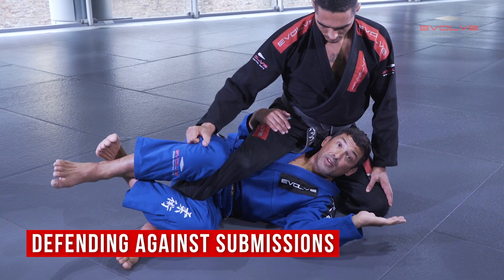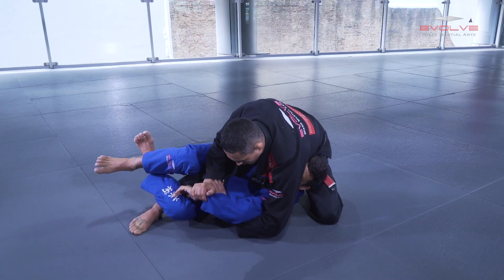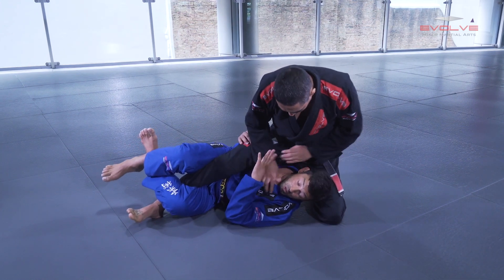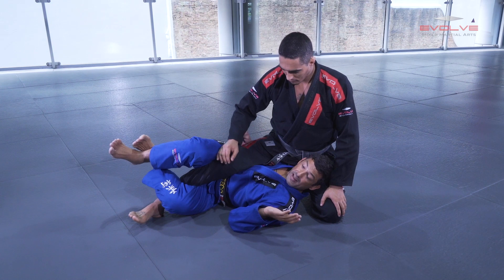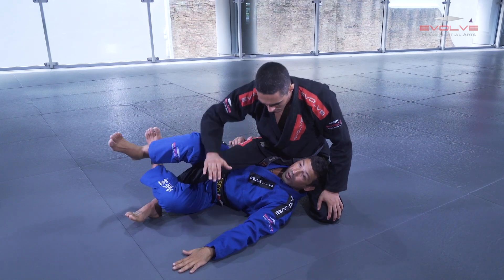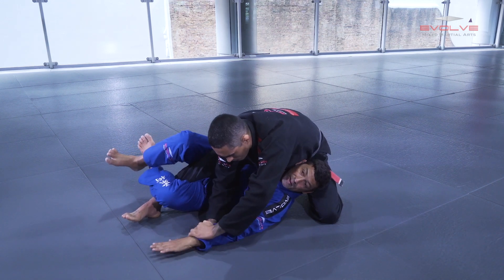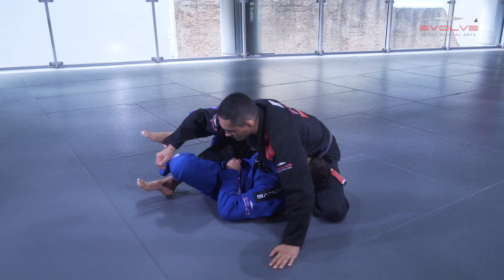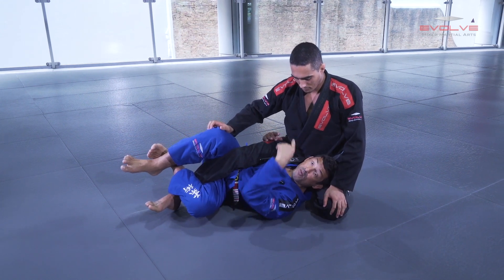Be careful because some guys like to attack Americana here — this is dangerous. Some guys like to attack Kimura here. Some guys like to pass to the opposite side, and some like to do chokes. For each situation: if the guy is attacking with a Kimura, I turn my hand to the floor. When he changes to Kimura, I keep turning my hand — I use this to disturb my opponent. When the guy controls, I put my knee in front of his biceps, I break, and hide my hand.